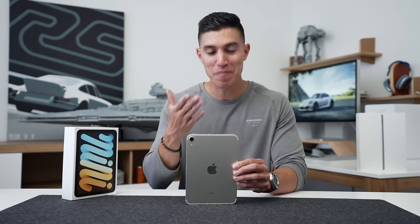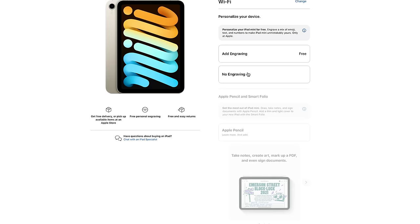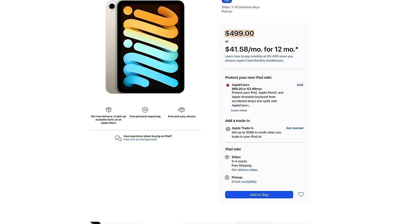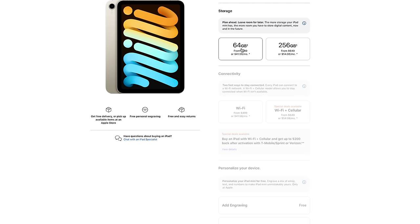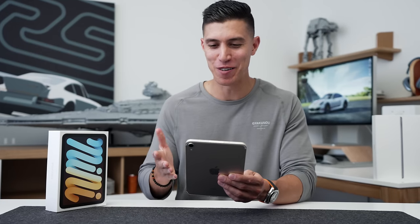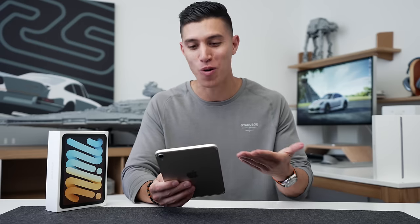Pricing-wise, unfortunately because we got this huge design refresh the price has also reflected that. For the base model it now starts at 64 gigs, non-LTE — you're looking at $499 or $650 Canadian. The only other storage option is 256 gigs, which this model is. I would honestly still say you could get by with the 64-gig variant; I'm happy that Apple got rid of the 32-gig range, but you really need to look at what you store on your iPad.